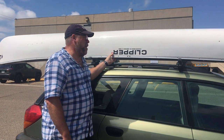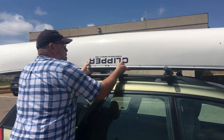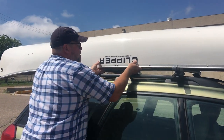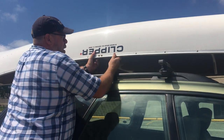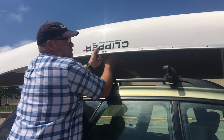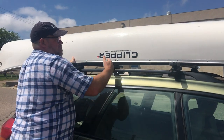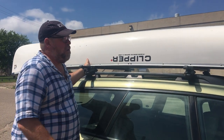We've got this canoe that somebody deposited on this vehicle for us. As far as the position of the boat on the rack, we want to get the center point of the boat positioned roughly center between the bars. The screws on the boat correspond to where the yoke is — that's our center point, roughly halfway between each bar. That way the canoe is balanced on the rack.